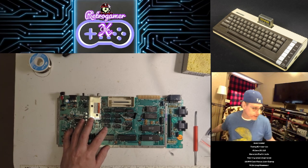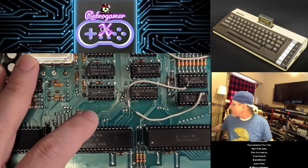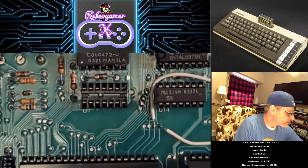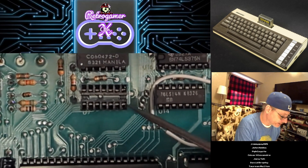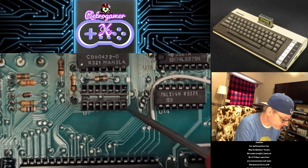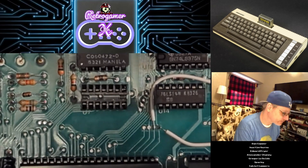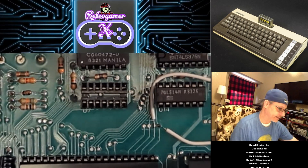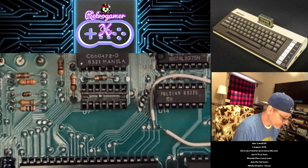So here you can see the socket we determined last time was bad. Let me get my pointer — so this is the bad socket, and right here at pin 8 is the problem. That pin goes to a chip which works in conjunction with all the others to create the RAS and CAS signals for the memory — the Row Address Strobe and the Column Address Strobe. That's how it reads the memory in almost like an array. Without that working correctly it would just black screen the computer, so that was the big one.